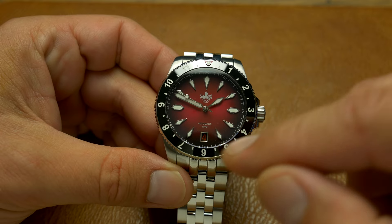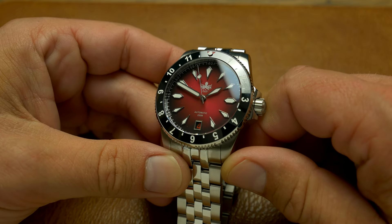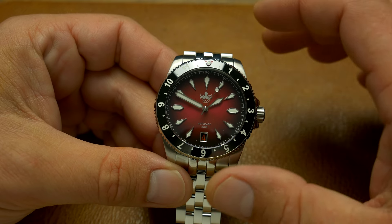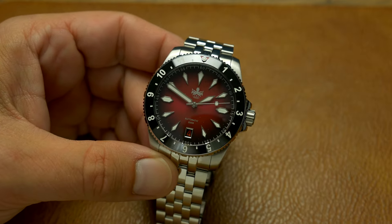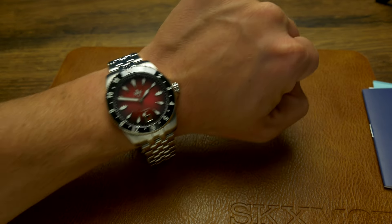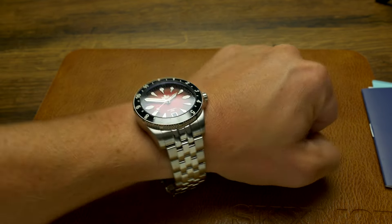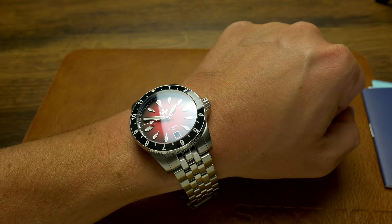This one comes in a variety of colors, but this red version with the unique date display — although it wasn't my first choice — I'm actually liking it more the more I look at it. It has a fumé effect where the red is bright at the center and goes slightly darker at the edges, which continues nicely onto the black ceramic bezel. At 39mm diameter and 45mm lug-to-lug this fits my wrist pretty well — it doesn't overhang at all. It is slightly chunky, maybe a touch too chunky for my taste, but being a diver I can forgive it, and the hefty bracelet balances it out well.